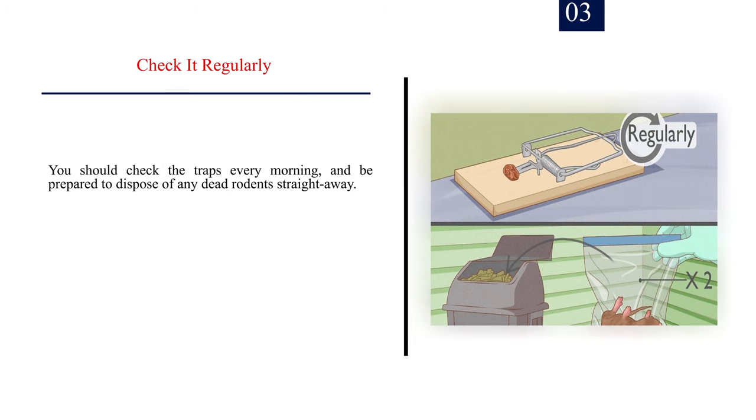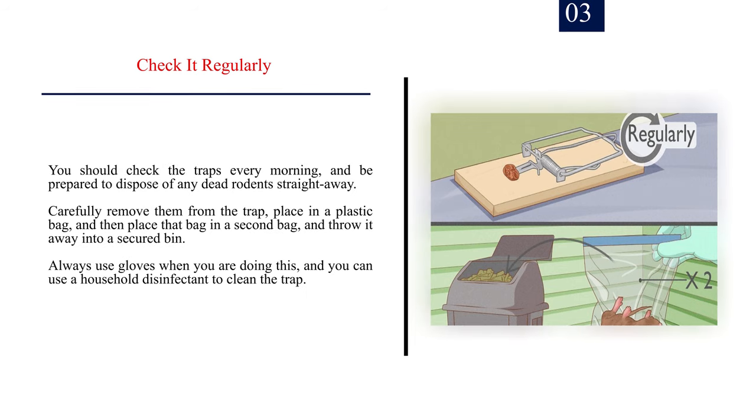Number 3: Check it regularly. You should check the traps every morning, and be prepared to dispose of any dead rodents straight away. Carefully remove them from the trap, place in a plastic bag, and then place that bag in a second bag, and throw it away into a secured bin. Always use gloves when you are doing this, and you can use a household disinfectant to clean the trap.